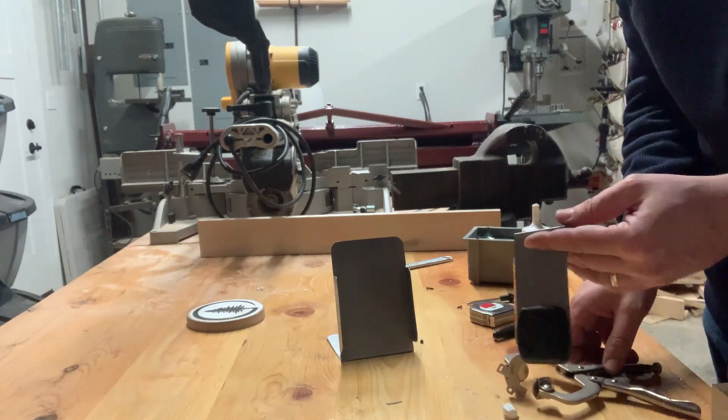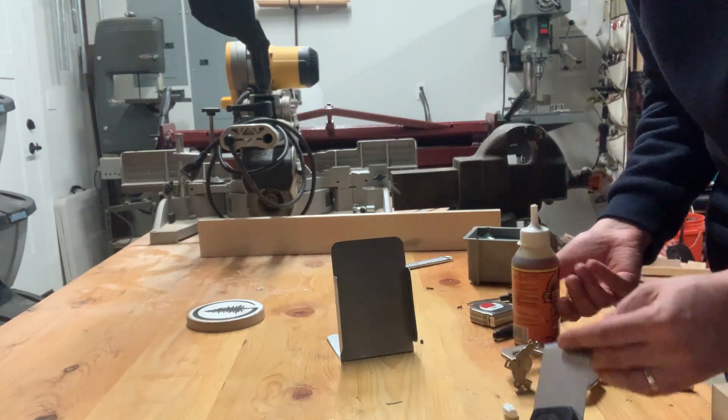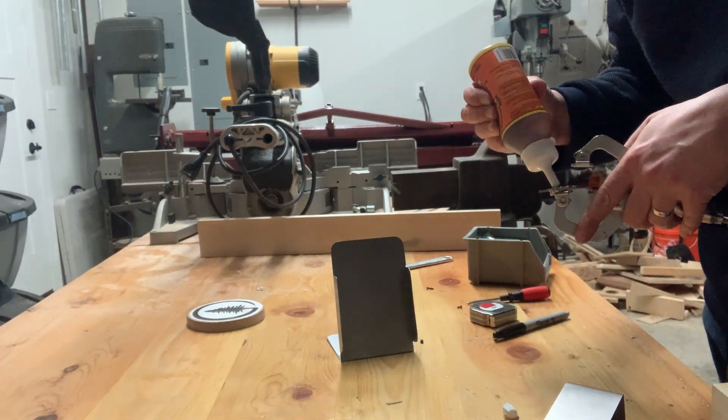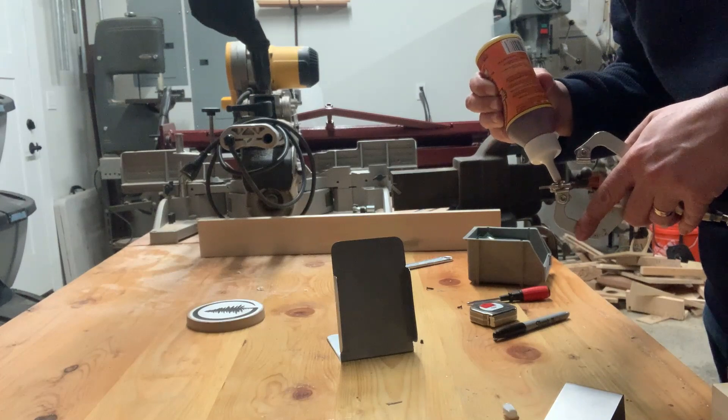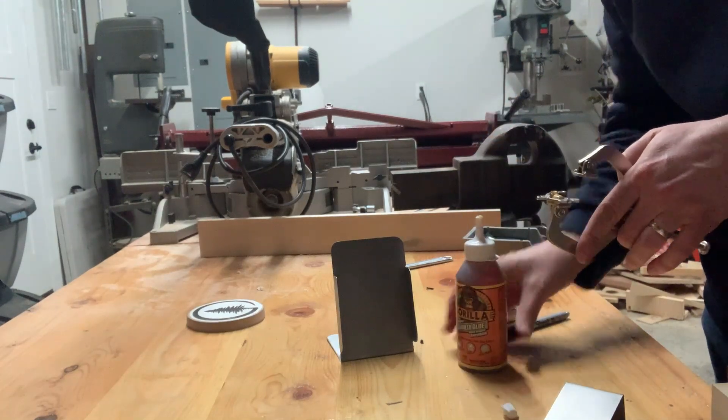So I'm going to Gorilla Glue a rare earth magnet onto it. That'll allow it to sit onto my dash, or onto my metal plate on my dash.